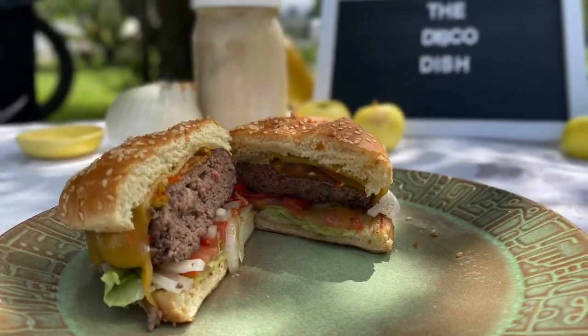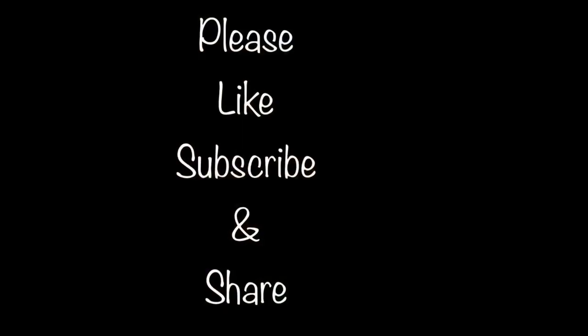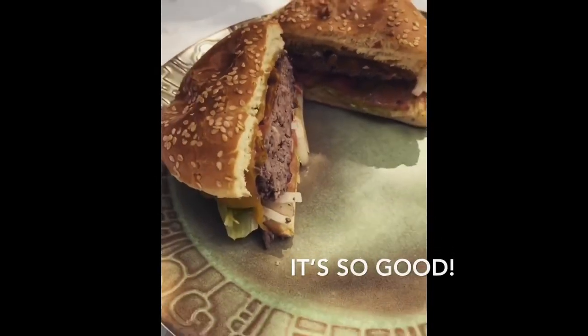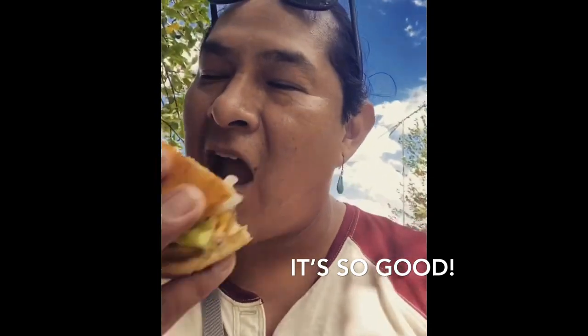And that's the Disco Dish! Here we go — another fantastic, tasty dish.